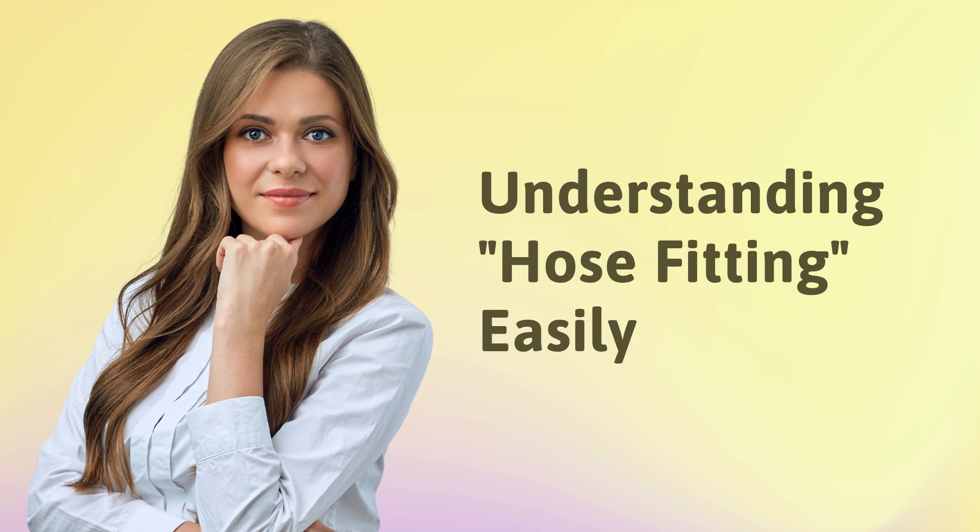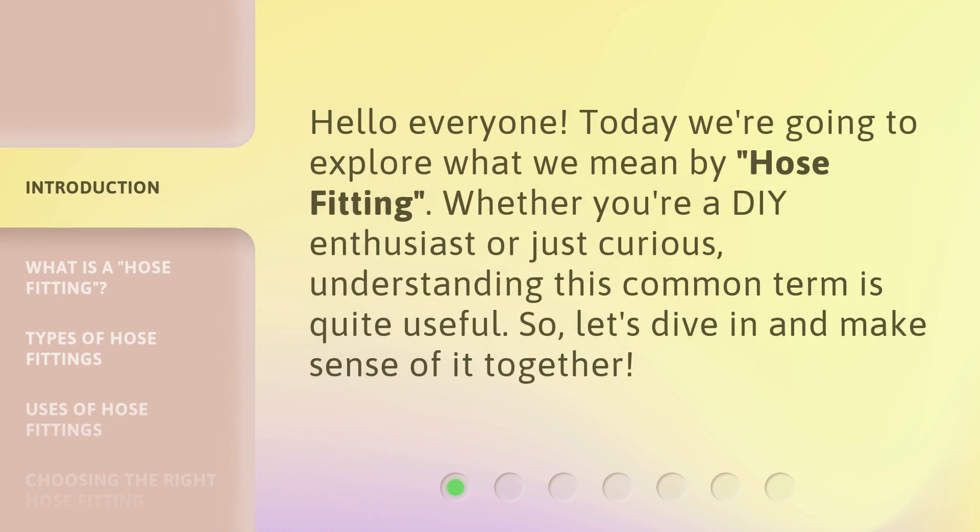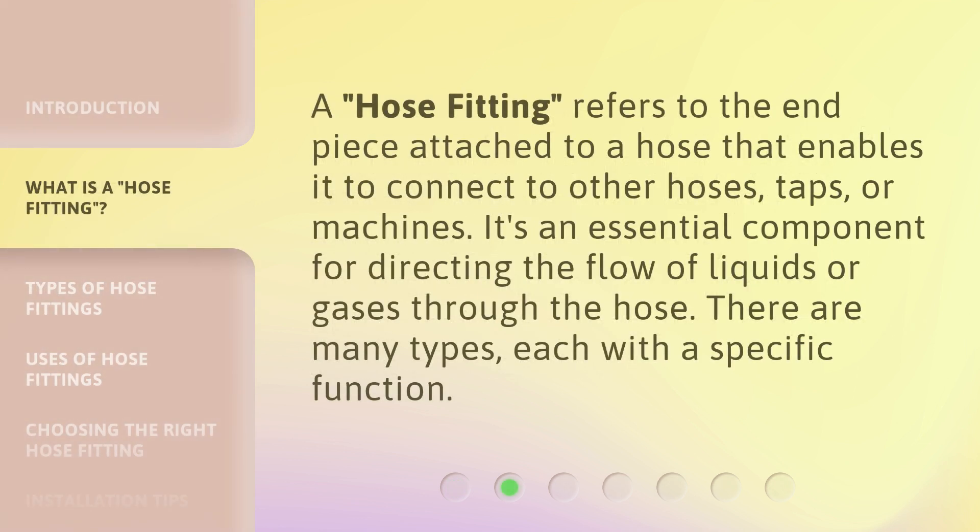Understanding hose fittings easily. Hello everyone, today we're going to explore what we mean by hose fitting. Whether you're a DIY enthusiast or just curious, understanding this common term is quite useful. So let's dive in and make sense of it together.